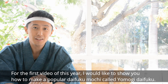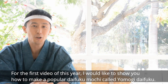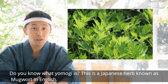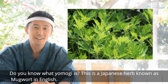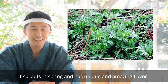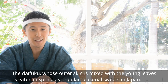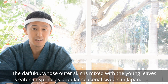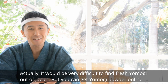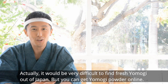For the first video this year, I'd like to show you how to make a popular daifuku mochi called Yomogi daifuku. Do you know what Yomogi is? This is a Japanese herb known as mugwort in English. It grows everywhere in Japan, especially in rural areas. It sprouts in spring and has a unique and amazing flavor. It would be very difficult to find fresh Yomogi outside of Japan, but you can get Yomogi powder online.